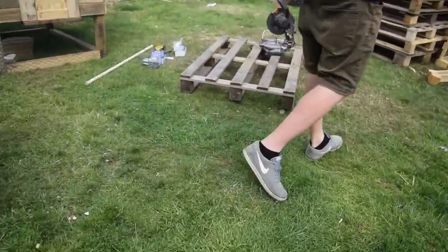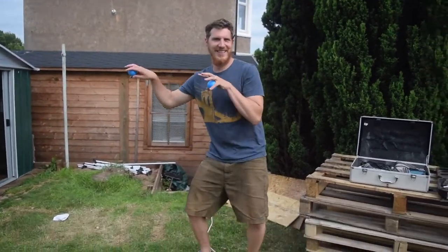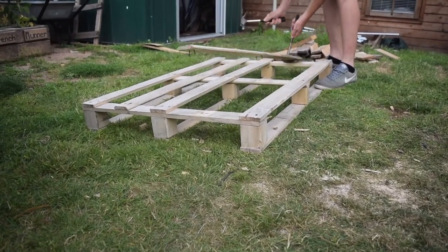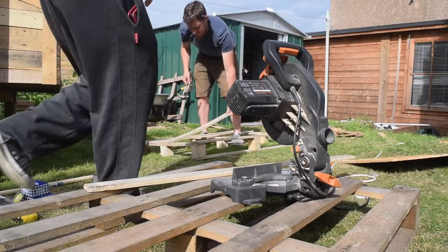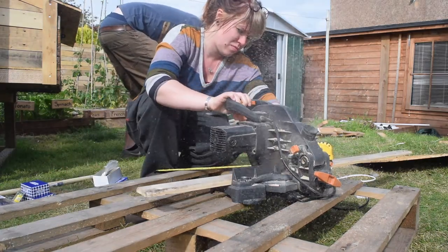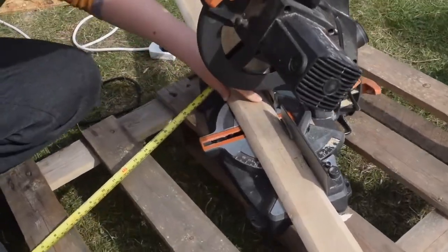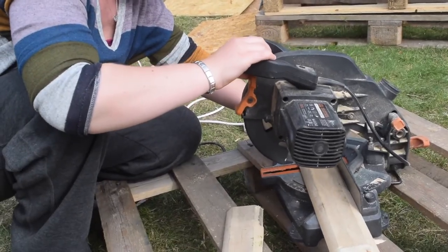So here we are outside and ready to go. I've got some help from my husband today, mainly to pull apart a pallet. We never buy wood — we only ever get pallet wood because it's free and it's awesome. This pallet in particular was really awesome because it was so lightweight; you never get lightweight pallets, so this was such a find.